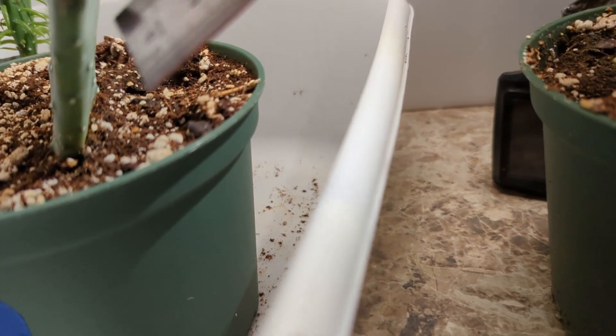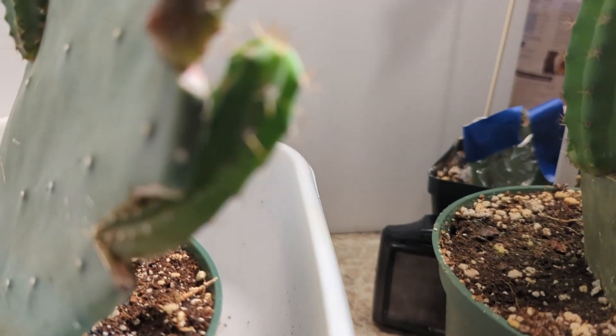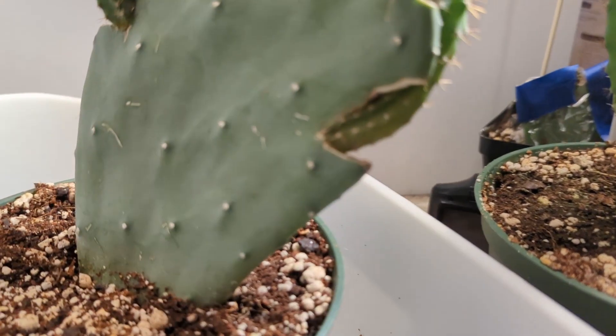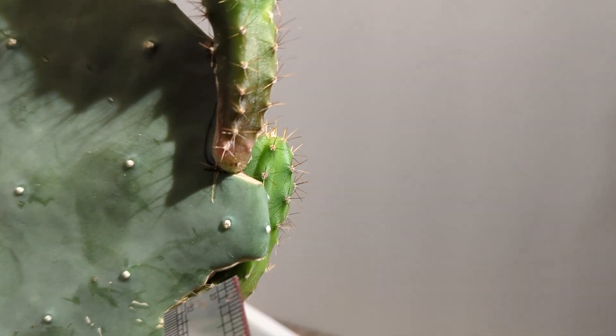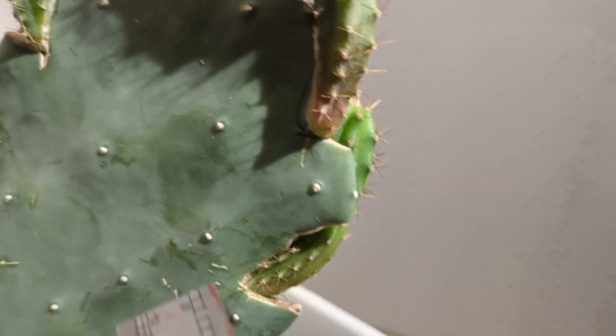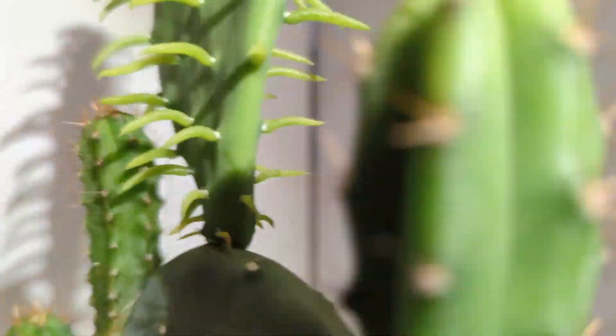If we did centimeters, you can see where we had the notch cut in. Sort of an L-shape notch is what we did in all of them. The top one popped really nicely.